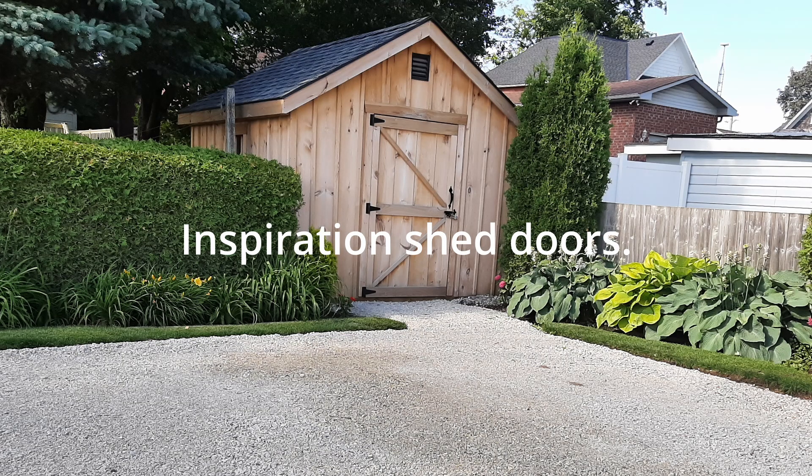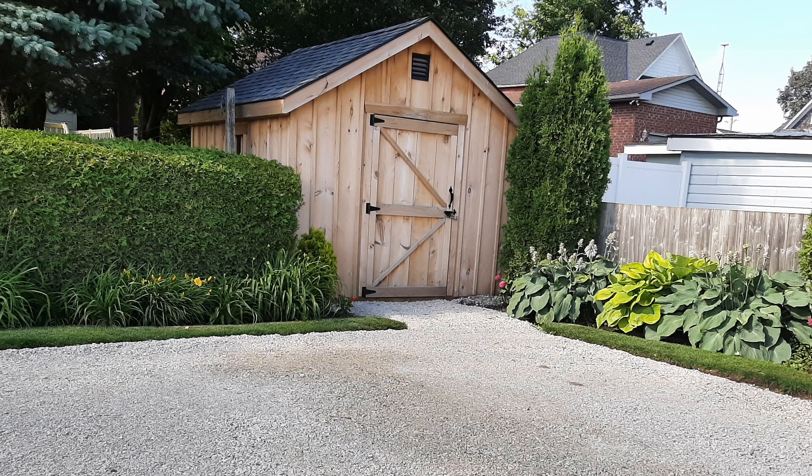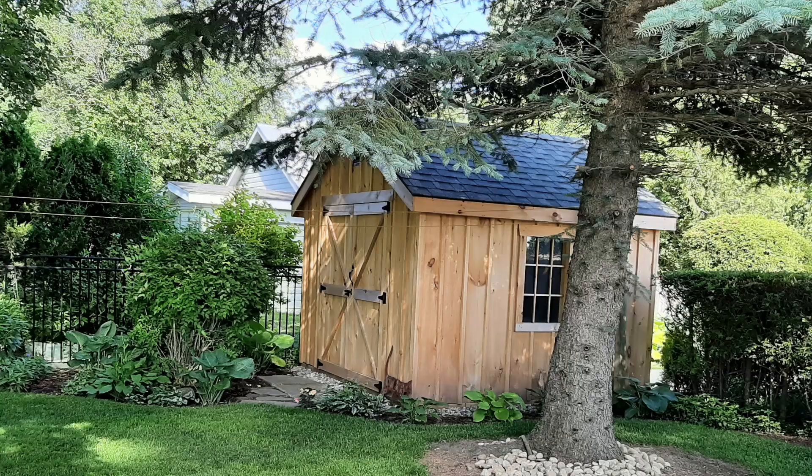My shed transformation has been a long time coming. I guess it was about a year and a half, two years ago, I saw this shed and it inspired me to do a little mini makeover on mine.